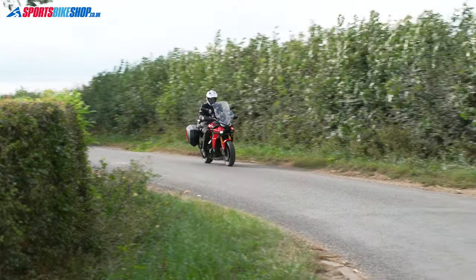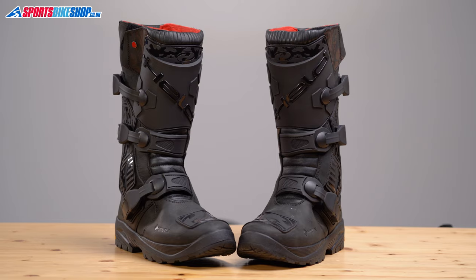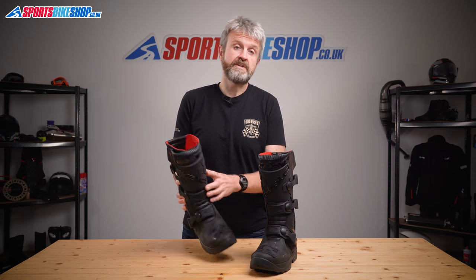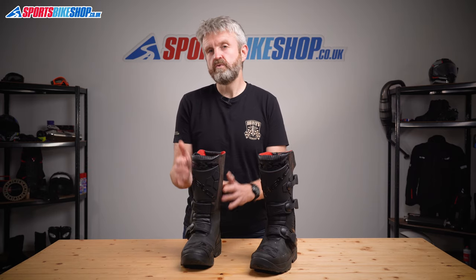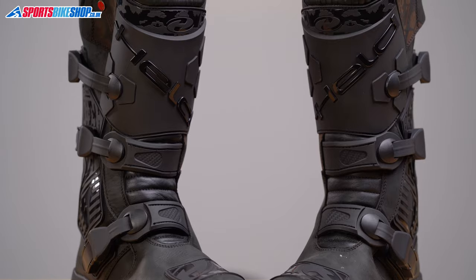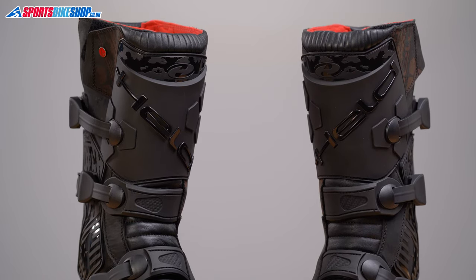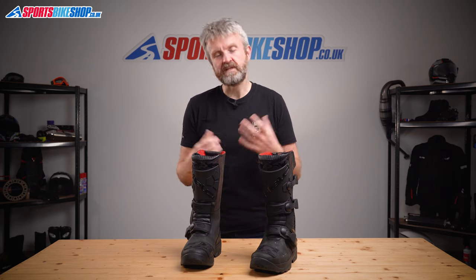These are made from a genuine leather upper, which is great for breathability, and there's hard plastic reinforcement around the toes and also around the heels as you'd expect. There's also this plastic shin guard, but the label that shows the CE safety testing results shows that it hasn't been tested for its impact absorbing or deflecting capabilities. That's not particularly unusual as that is an optional part of the CE test, but it's something I felt it's best to point out.